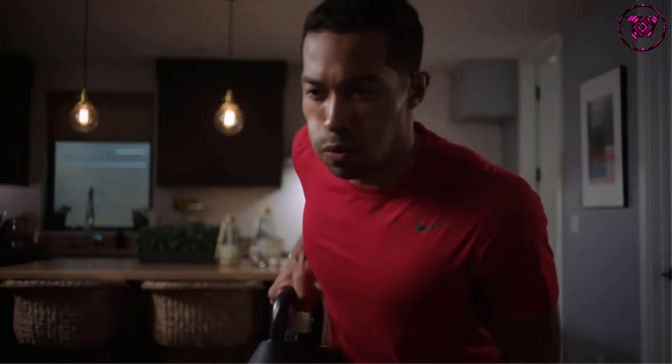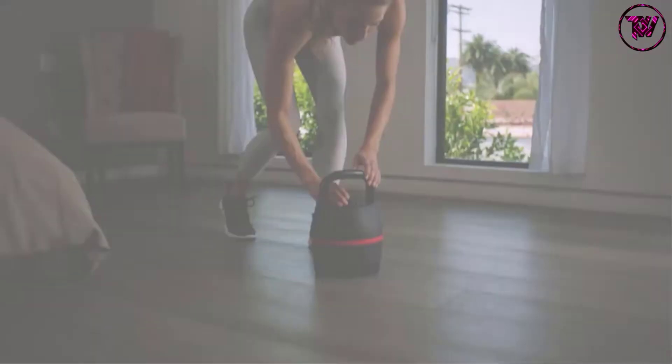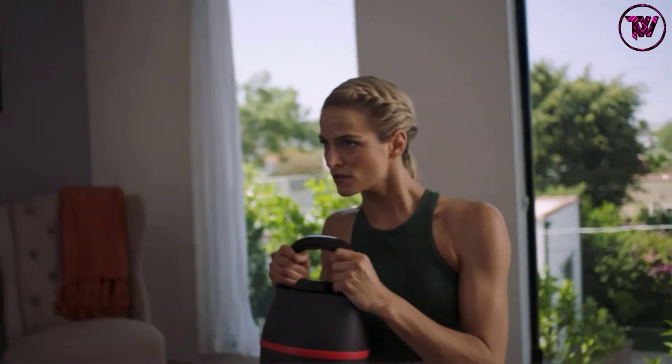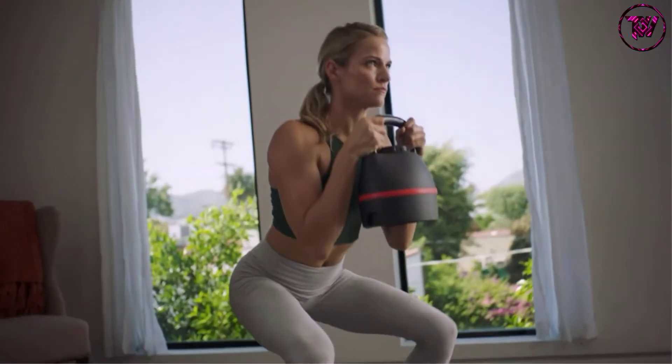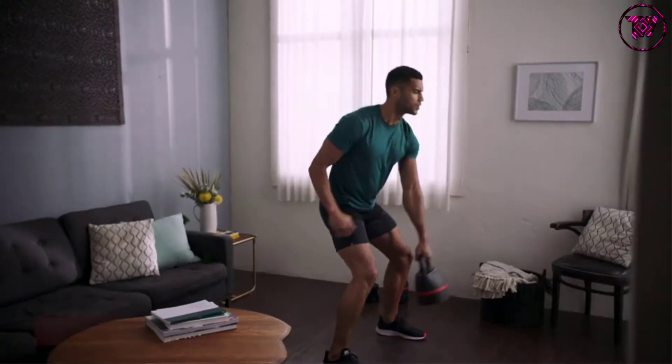This adjustable kettlebell has a solid cast iron metal body material. Its material makes it resistant to regular wear and tear, dents and dust. The kettlebell uses an ergonomic handle that is wide enough for two-handed grips and uses, making it easy and comfortable to grip and use.